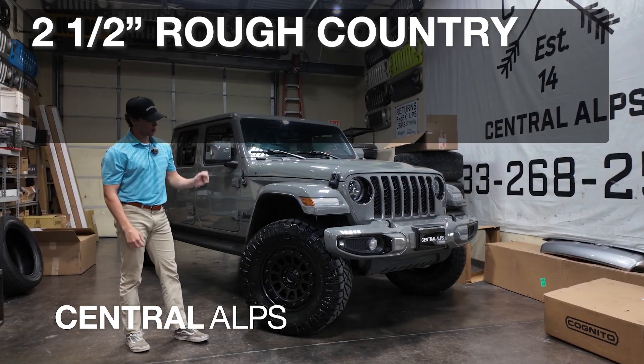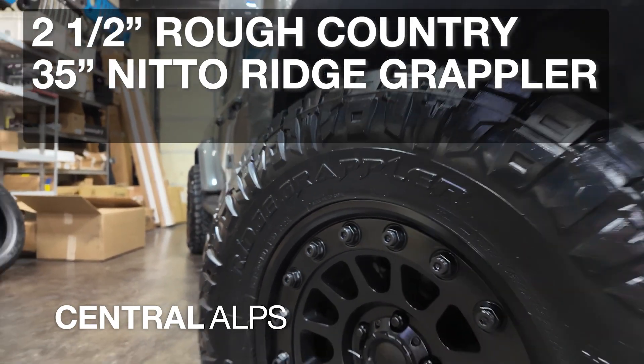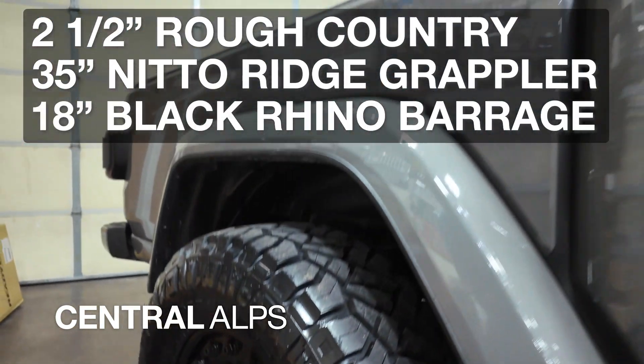First, we put a two and a half inch Rough Country leveling kit paired with some 35 inch Nitto Ridge Grappler tires, along with some 18 inch Black Rhino wheels.